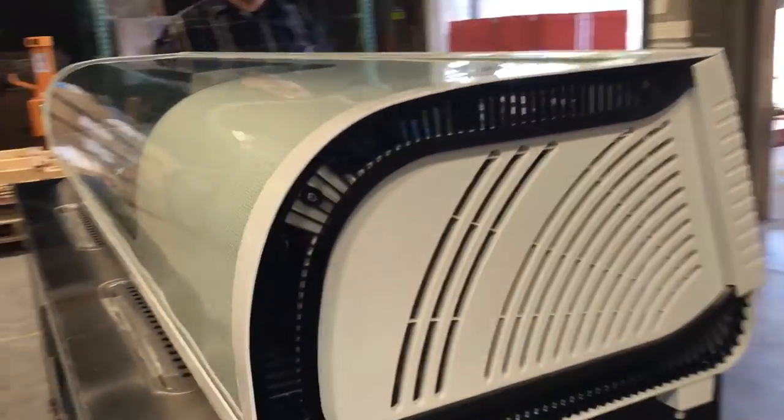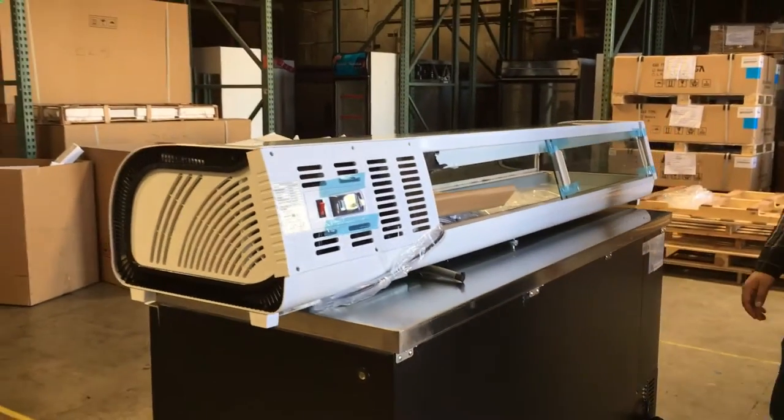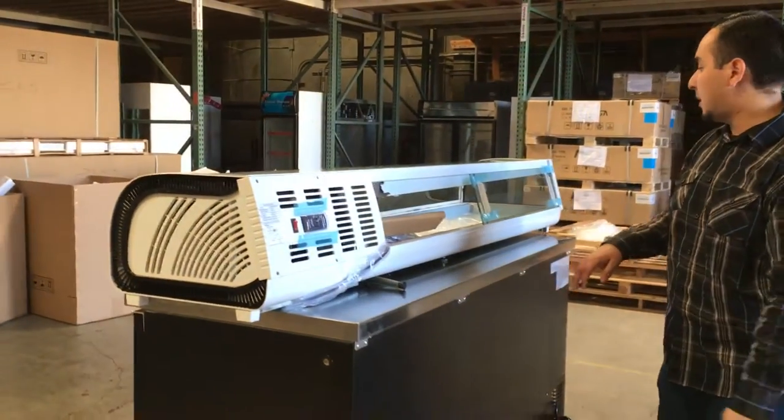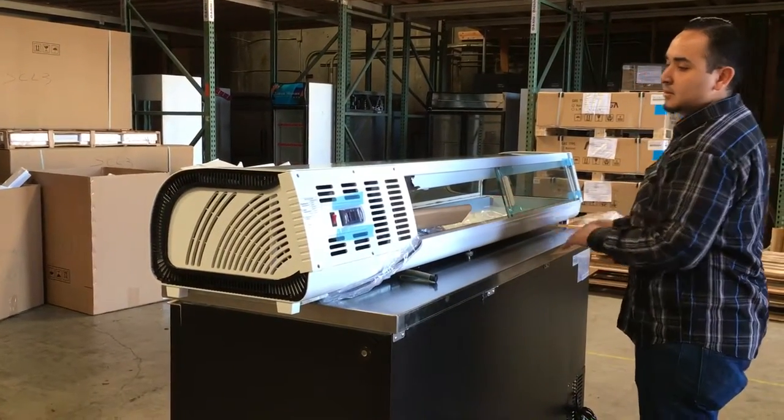It weighs almost about 200 pounds — a little heavy, but not too heavy to put on a counter to display your sushi or food in the refrigerator. It comes with about eight pans, so you put the pans in there and display your food.